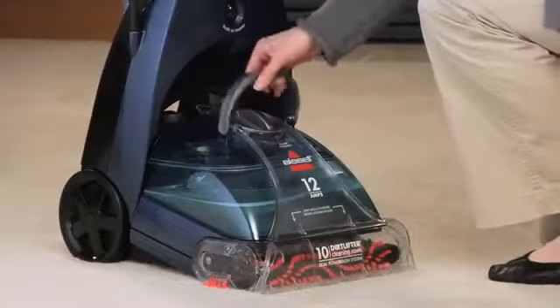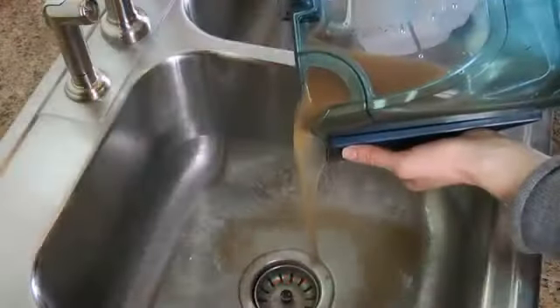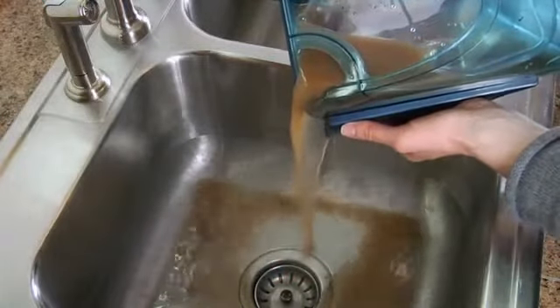When the dirty water has reached the fill line, it is time to empty the tank. Just remove the tank from the base and carry it to the sink to pour out the dirty water. Refill and repeat as needed.